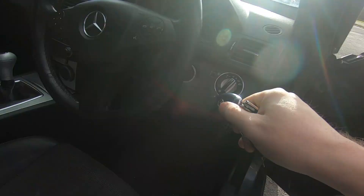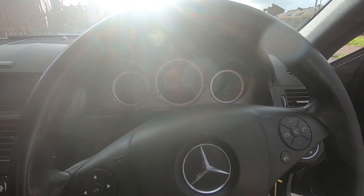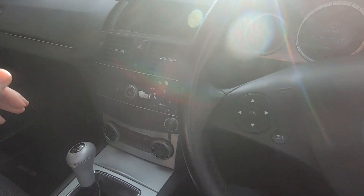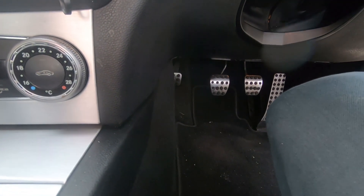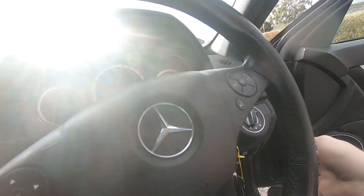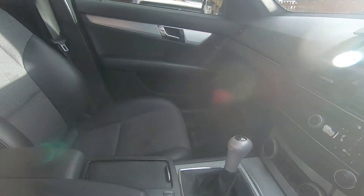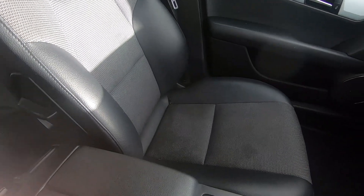Just put the key in and it's showing 215,860 miles. It has a six-speed manual transmission and it's got the same type of parking brake as the XC90 - it's operated by a foot pedal with a release in pretty much the same position.